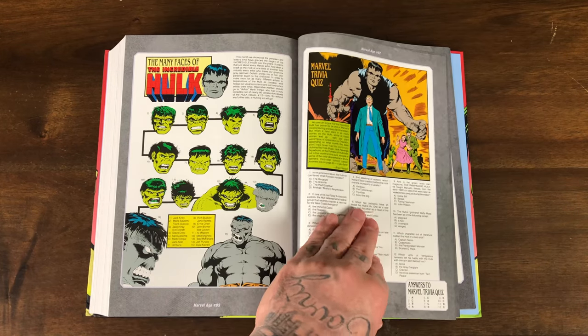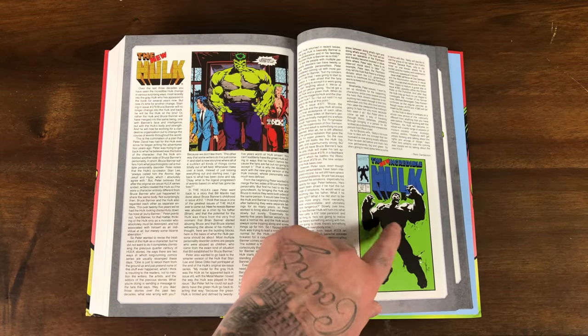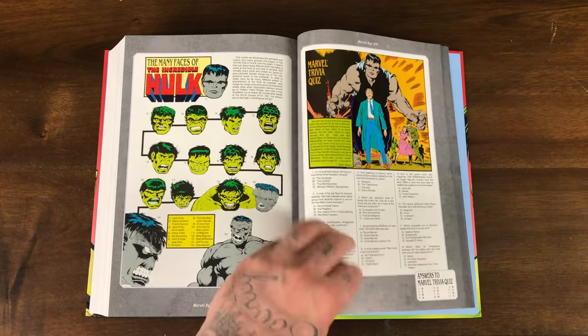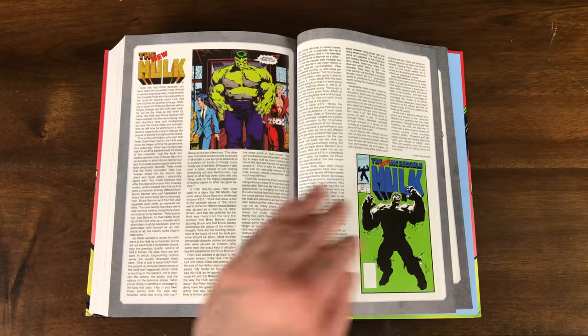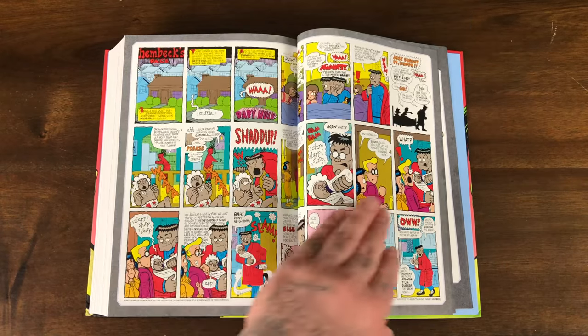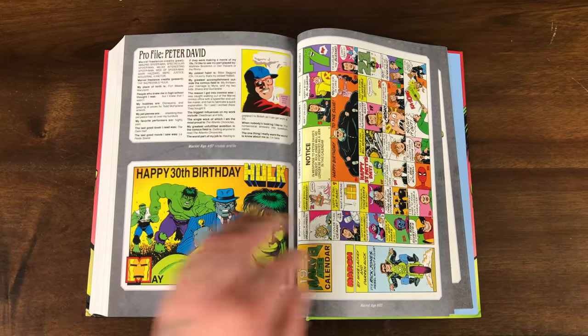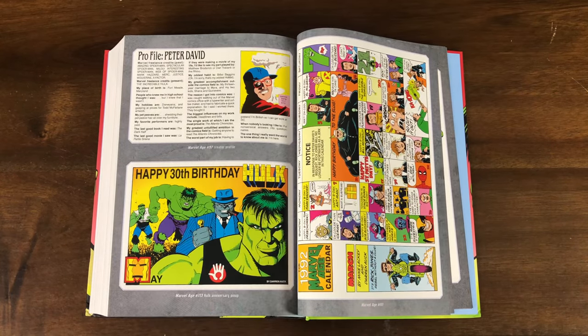Many faces of Hulk — that's cool. A little trivia. Oh, here's the third printing — or is that the first? I don't know. We should use this for our live show trivia. This was also in the Thanos Infinity Saga omnibus.